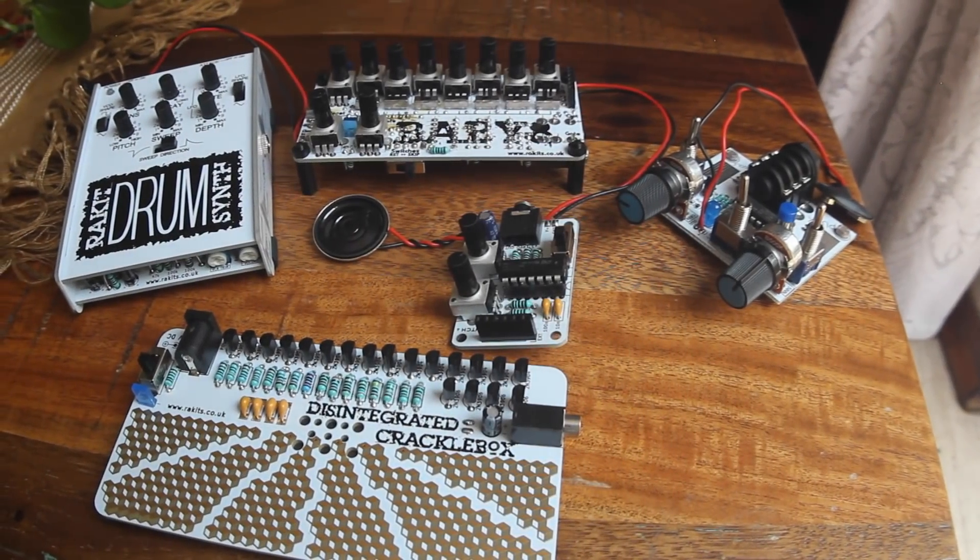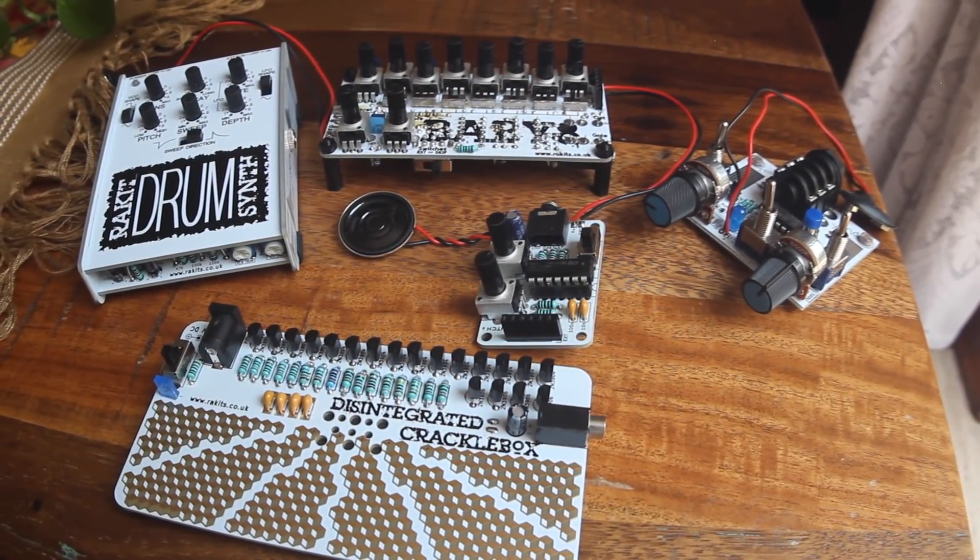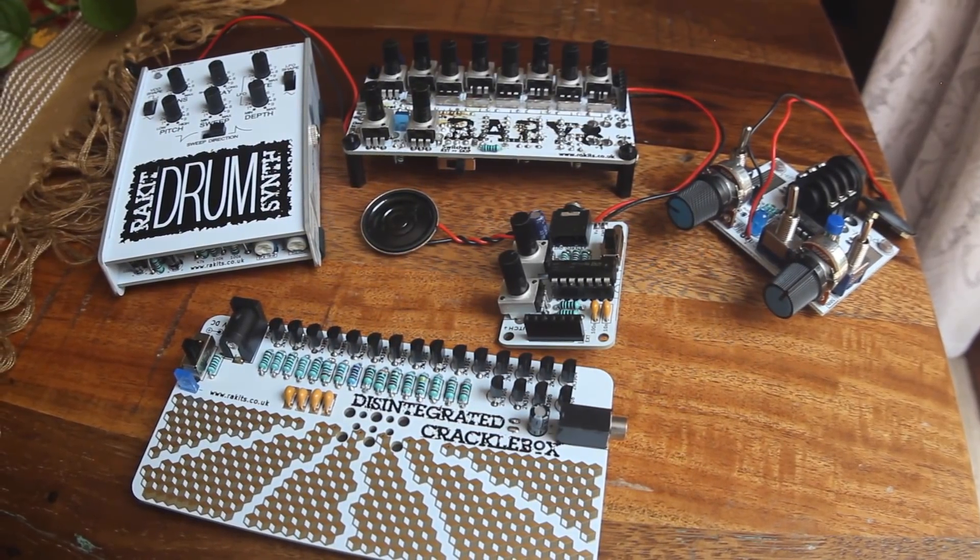Hi, I'm Kinkas and I'm a synth DIY guy. I was recently approached by Racket from the UK about doing build and demo videos for some of their awesome beginner kits.